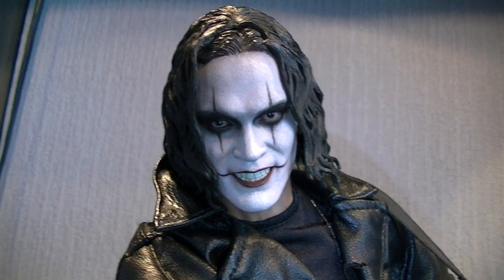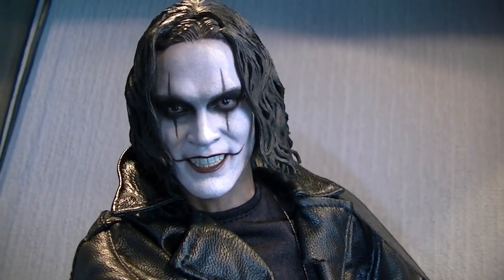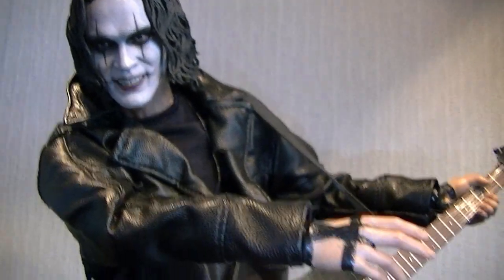They could have had this sculpt and then had another, but they never did. I see Brandon Lee in there and the paint is really good. I'm giving the likeness four out of five — I was thinking about a three, but that would suggest it doesn't look like who it's supposed to, and it does. Four out of five.